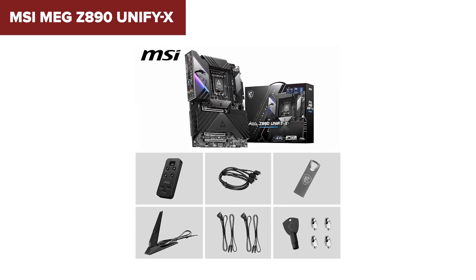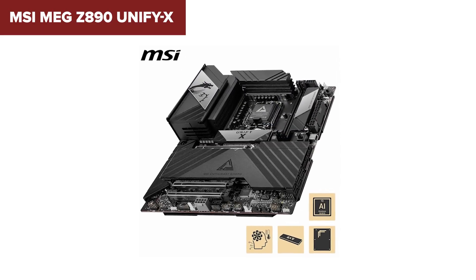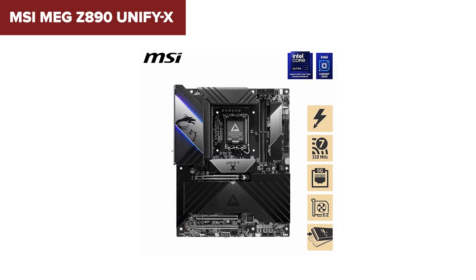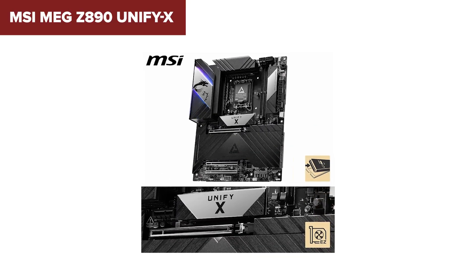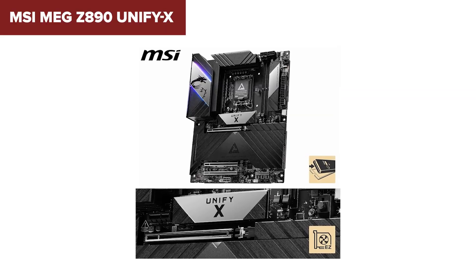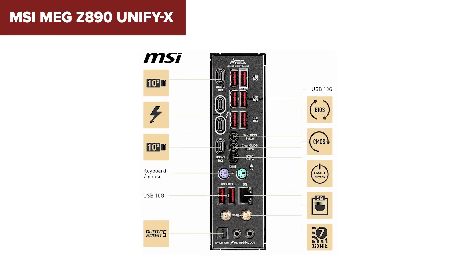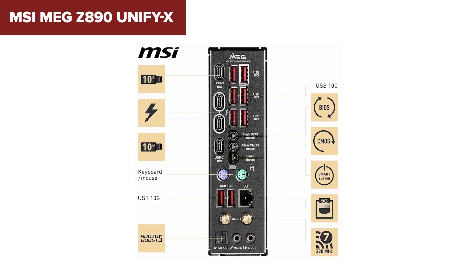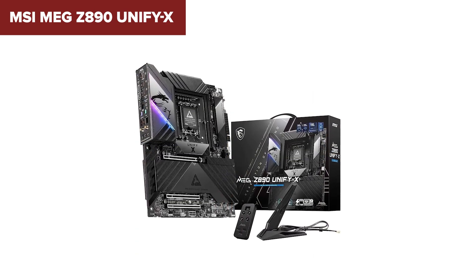The networking keeps up too, with 5GB Ethernet and Wi-Fi 7 on board. The main downside is the two DIMM slots — for most people 128GB is still more than enough, but it limits expandability compared to boards with 4 slots. And yes, it's pricey, but that's the cost of high-end gear built for a very specific kind of user. If you're the type who lives for benchmarks, custom loops, and dialing in every single setting in your BIOS, this board is speaking your language.